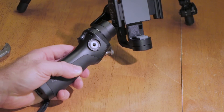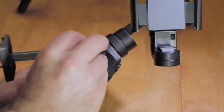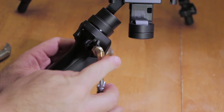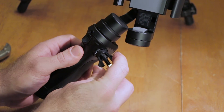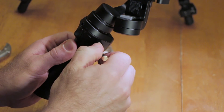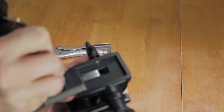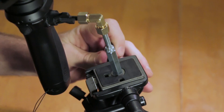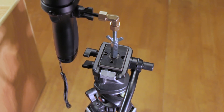Now attach the completed device to the gimbal by screwing it in on the side. This part is a little bit of a pain and it's not perfect by any means, but it's well worth the trouble to save the money. Once it's on, tighten the wing nut to compress the rubber washer so the device doesn't slide around.